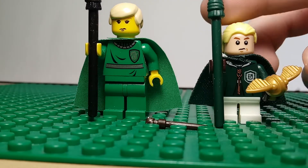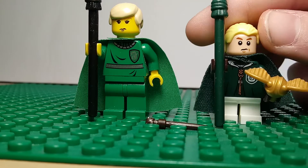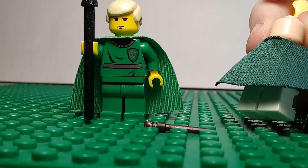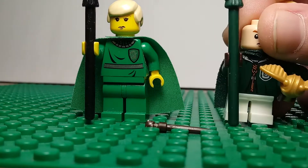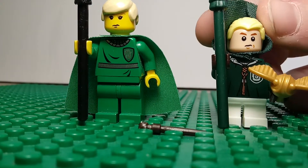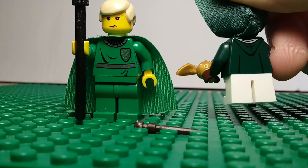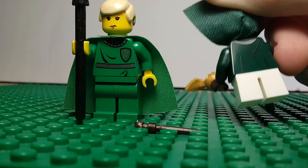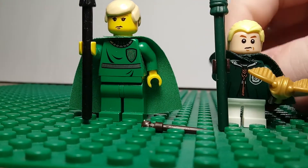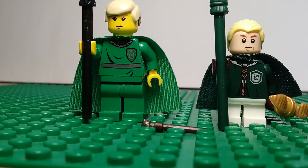And then the brand new Golden Snitch mold. Just the one face for Draco. Nice, soft, short cape. You can just see the hood printing on that there. The white legs and brown gloves — very nice detailing.